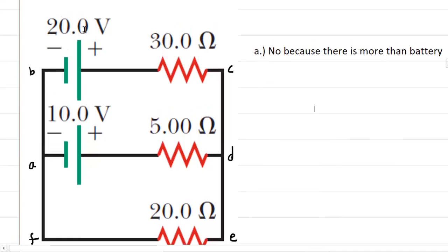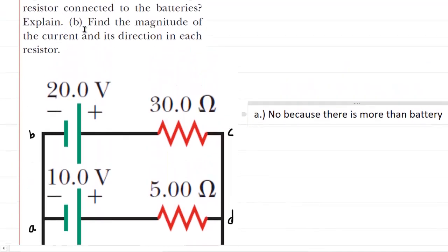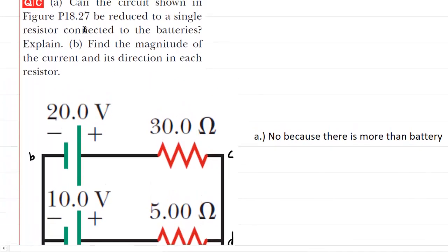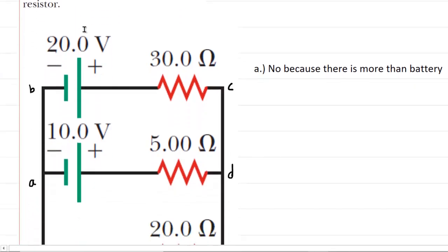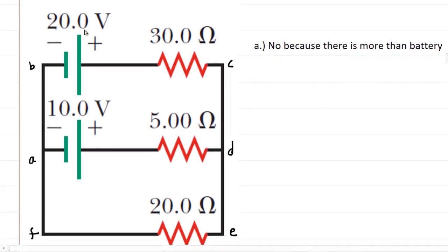Trying to reduce it to a single resistor is going to be futile. That means we're going to have to take a different approach for part B, which asks us to find the magnitude of the current and its direction in each resistor. So we're going to have to follow a specific procedure. In step one, we need to draw in all the currents. Sometimes that is done for you in a picture, but in this case it is not.